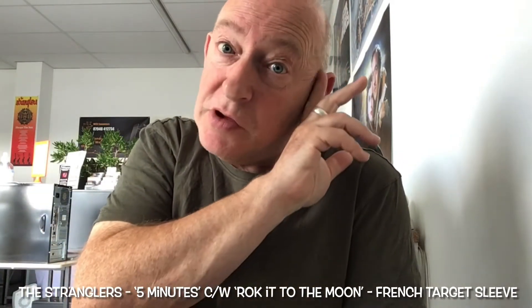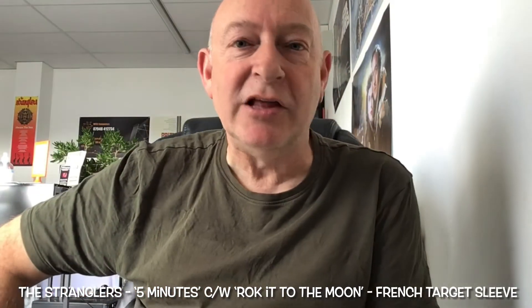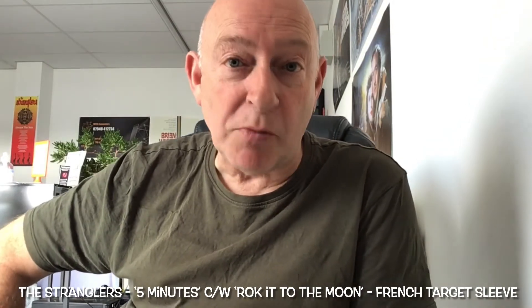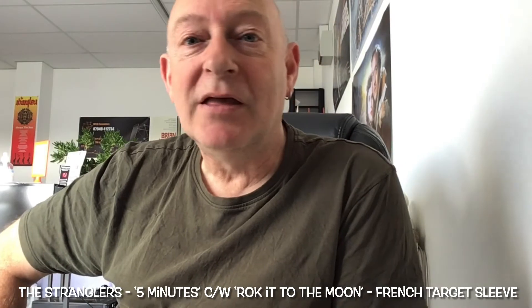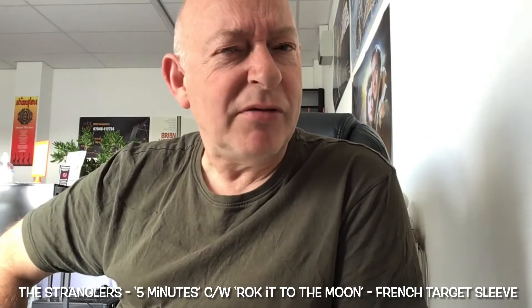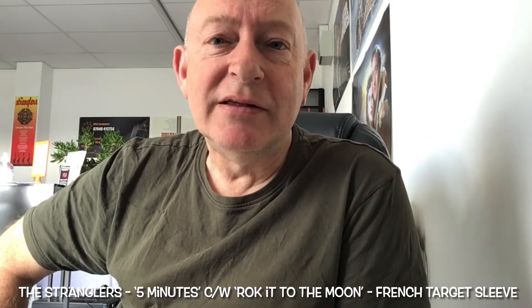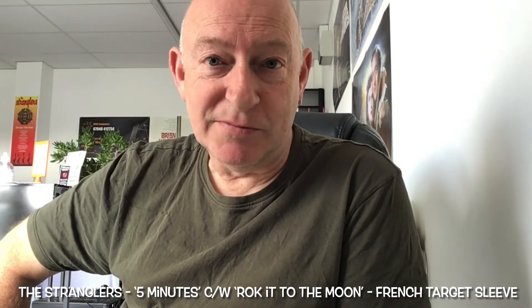I hope everybody's doing okay. If this is the first time you've seen the video please subscribe — it really helps. If you like the video click like, and by all means comment. I try and answer every single comment that I see, which is most of them. I don't think I've missed anybody out yet, but tell me if I'm wrong. Keep well everyone and I shall speak to you on the next video. Bye for now.